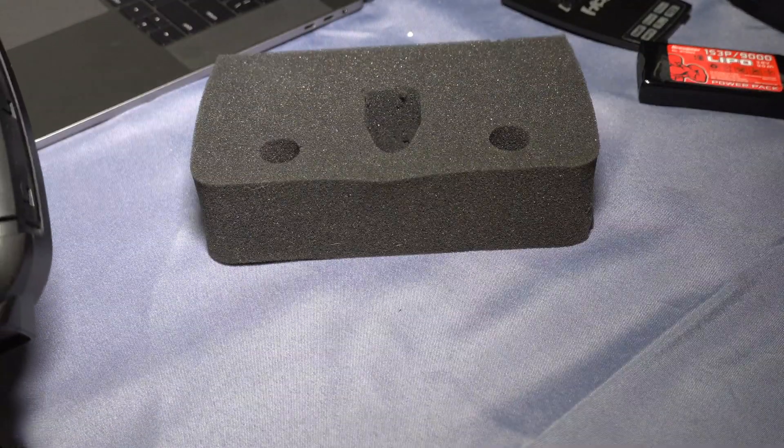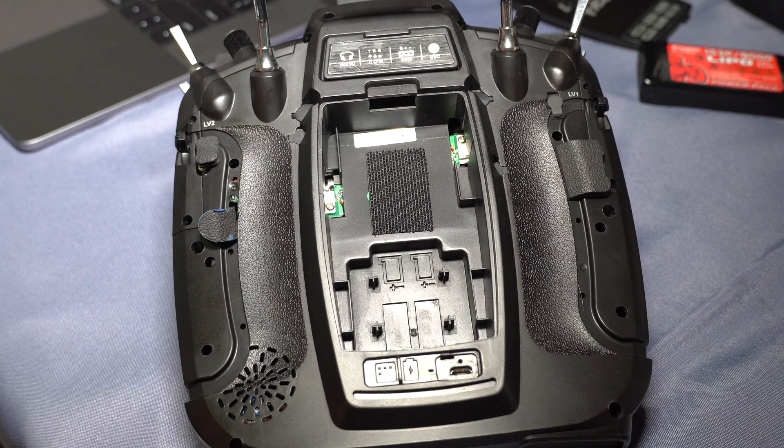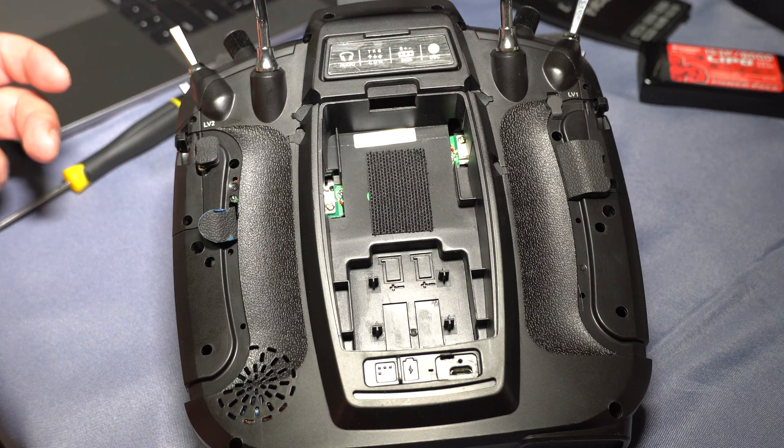I've already gone ahead and taken the screws out, because who wants to watch that. You'll also notice I use the radio's case foam underneath to protect the radio from damage — I don't want to break the sticks or scratch the screen. It would be good to put something like that under your radio when you start working on it. Now that all the screws are removed, what remains is to pry off the back of the radio.